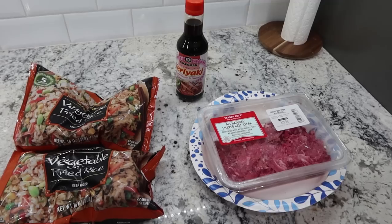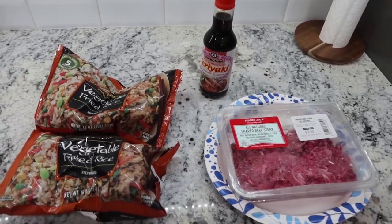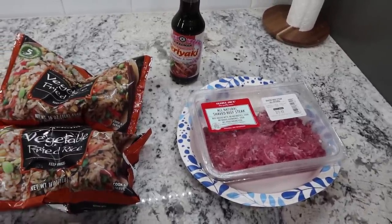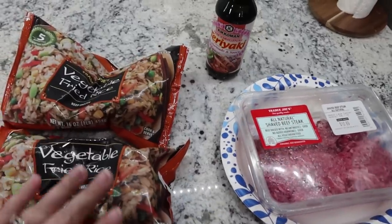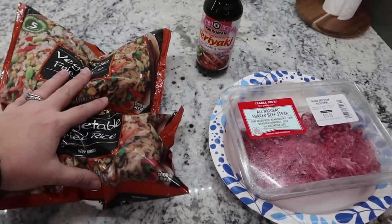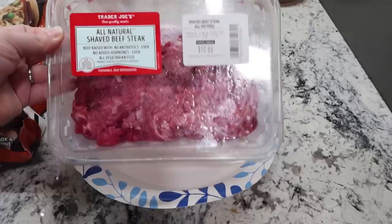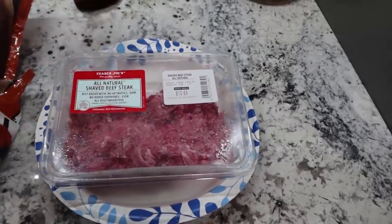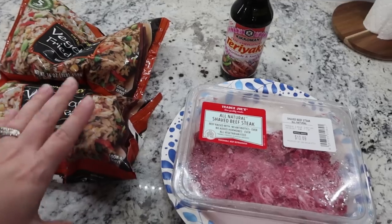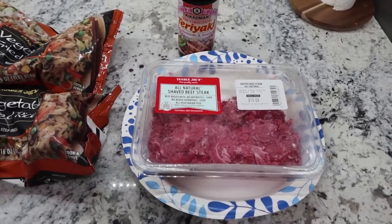Mark heard me turn the camera on — I was trying to catch him singing while getting ready to cook dinner. Tonight's dinner is super easy since Mark is home and we're tag-teaming it. He's going to cook these bags of Trader Joe's vegetable fried rice on the skillet with a little soy sauce, salt, and pepper. I've also had Trader Joe's all-natural shaved beefsteak in the freezer and he'll cook that up with some teriyaki sauce as our protein.